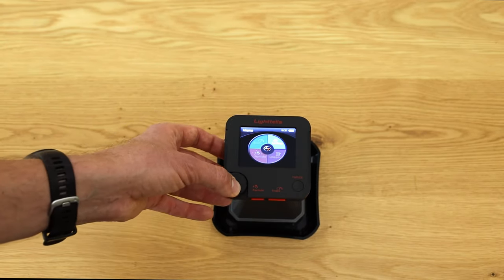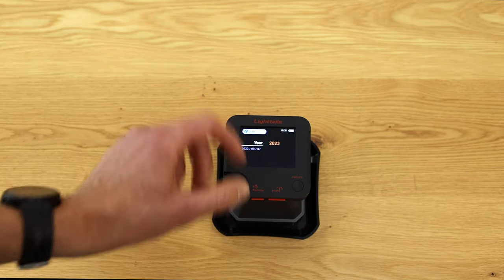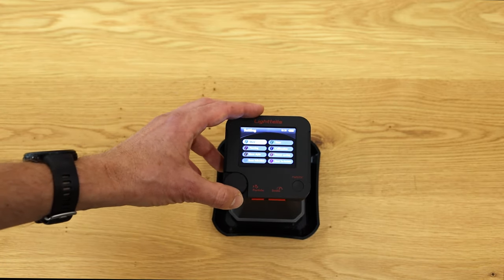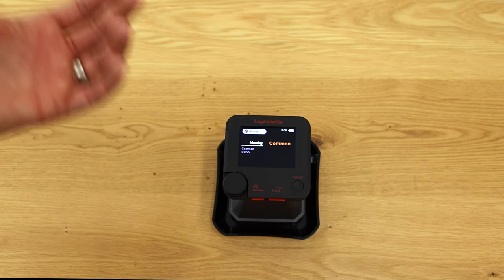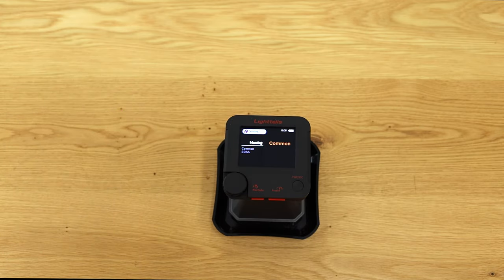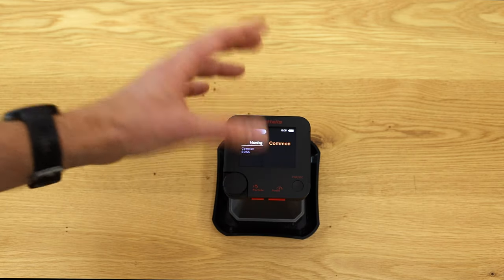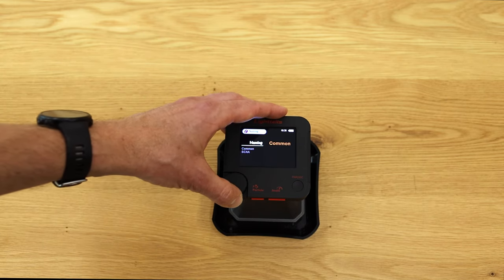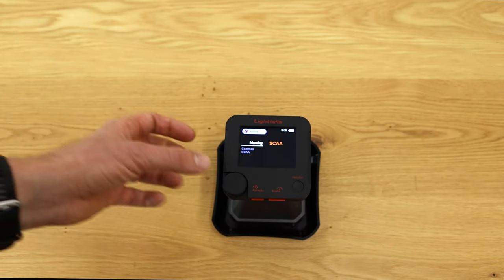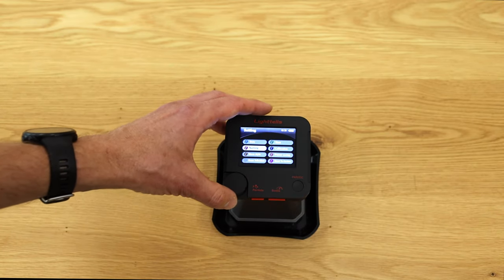Now into Settings. Here you can set date and time so that measurements are accurately timestamped in the device. The device gives precise color values but also provides descriptive wording for roast levels like 'light' or 'dark.' You can choose between SCAA naming or another common naming convention for these descriptions — not critically important, but useful.